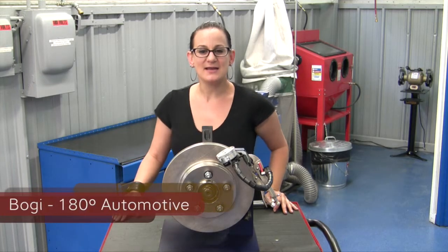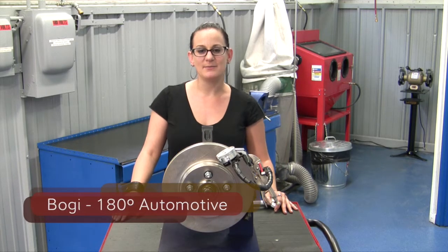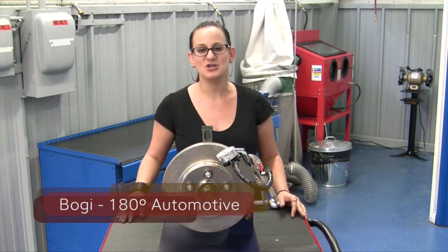Hi, my name is Bogie. I'm a master mechanic and the owner of 180 Degrees Automotive, and I'm also one of the hosts of the TV show All Girls Garage.